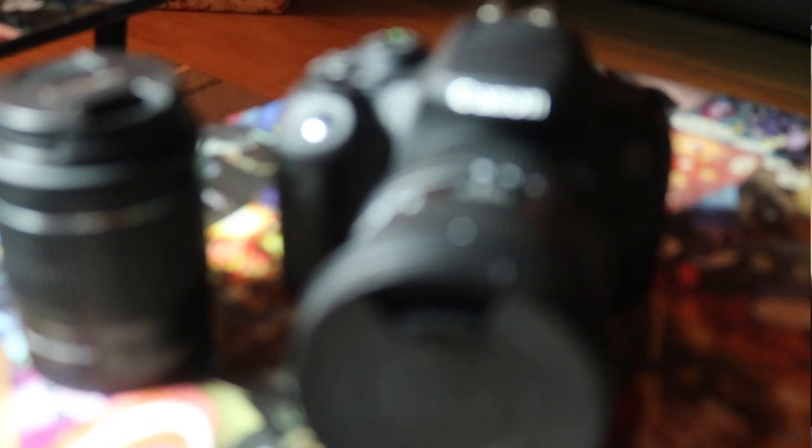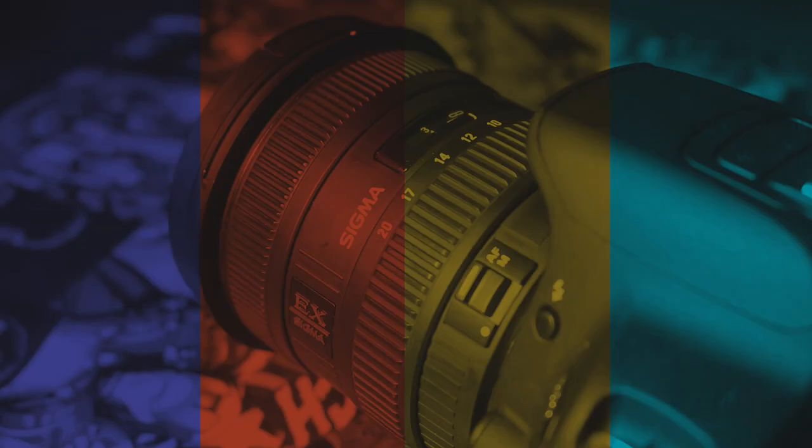The lens Toby's bought is a Sigma 10-20mm f/4-5.6 wide-angle lens. After using it, it's a fantastic piece of kit — you can feel the build quality as soon as you pick it up, and the images are incredibly crisp with a great range of light levels to manipulate. The aperture opening is much larger — a 77mm front element compared to the kit lens's 58mm — so you're getting a lot more light into that lens, giving you a much sharper image.